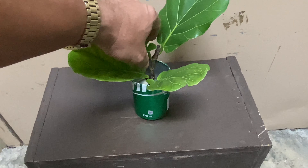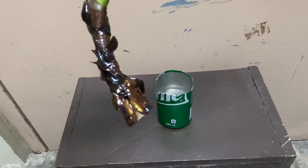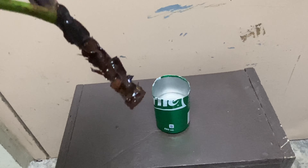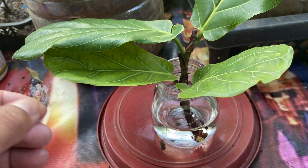Hey guys, this is my ficus lyrata, also known as fiddle leaf fig. I have submerged this in water for 13 days and I have already seen the root buds, so it's time to bring this outdoor to get morning sunlight. Now after five days outdoor, let's check the roots.